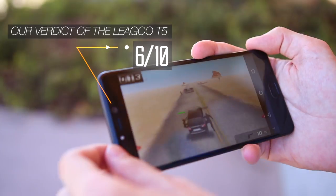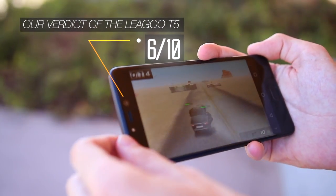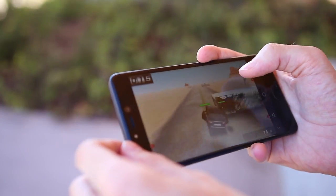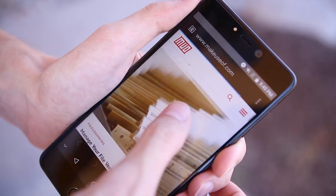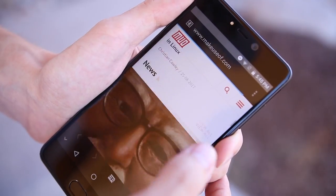So at the end of the day, the Leagoo T5 is pretty good for what it is — a $130 phone. It has a great build quality and good cameras, despite some other drawbacks. If you're in the market for a budget phone, it's definitely worth your consideration. You can pick one up right now for around $130 from Banggood.com, and be sure to head over to MakeUseOf.com to read our full review and see how you can win a Leagoo T5 for yourself.